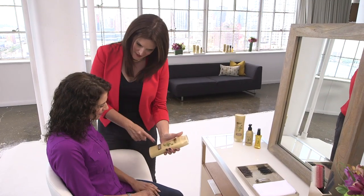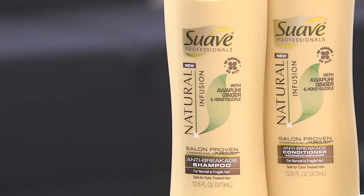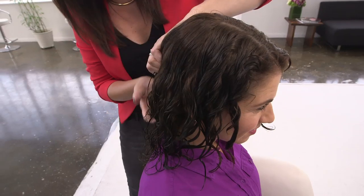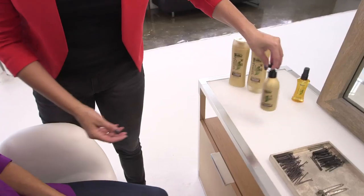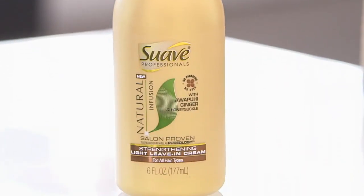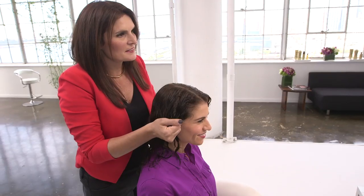First, cleanse and condition with new Suave Professionals Natural Infusion Anti-Breakage Shampoo and Conditioner with Awapuhi Ginger. Together, they gently cleanse and condition to fortify hair and help prevent breakage. Next, apply product to the curls. Again, I like to use the light leave-in cream with Awapuhi Ginger — it'll give your hair an added dose of strength and make it easy to style.